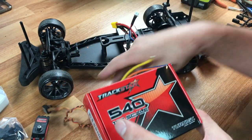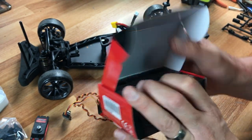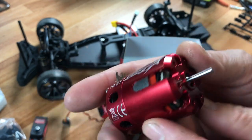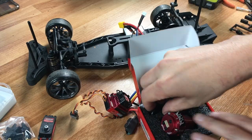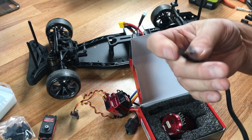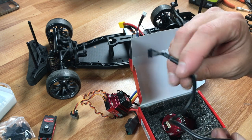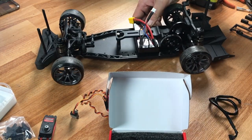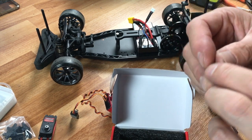This is the TrackStar 540 10-scale drift motor — it's a 10.5T, and you can get it in many different configurations. It's a really pretty nice looking motor with a lot of machining on the housing. It comes with a sensor cable, which is really nice because not all motors come with sensor cables. It's quite a long ESC cable — I may use a shorter one or coil this up since the motor and ESC will be pretty close on the YD2S build. I also have my two motor screws and the stock pinion gear.